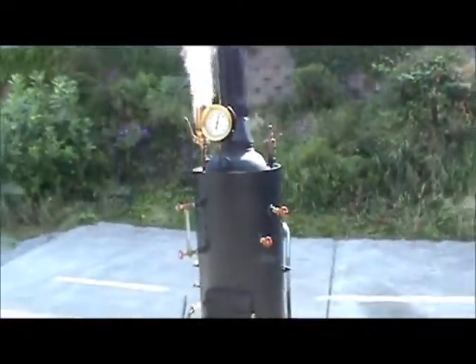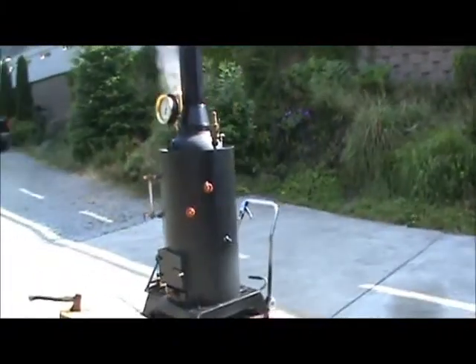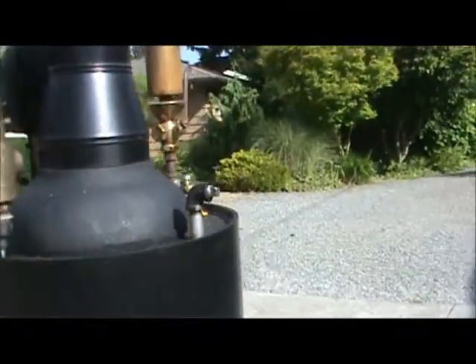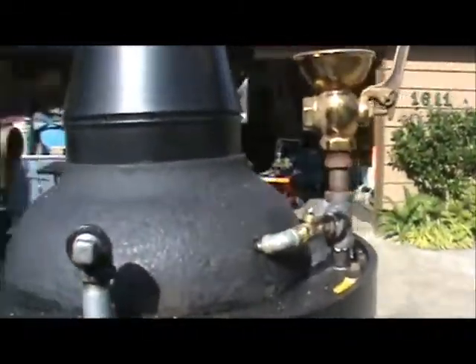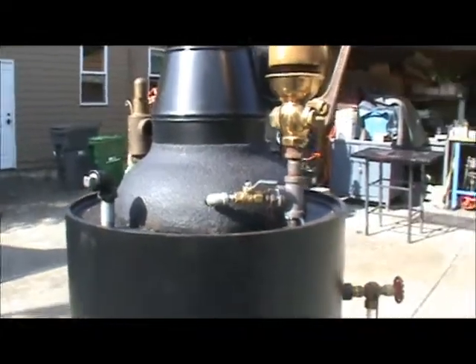For all you guys with big engines that can't run them on steam, this is the boiler for you. This is a half-inch pipe outlet back here — you can put tees on either side of it and make that your engine outlet if you want.